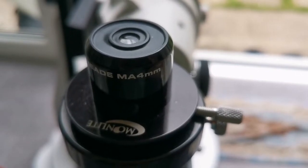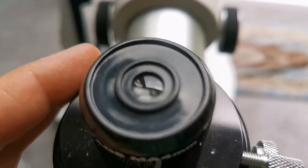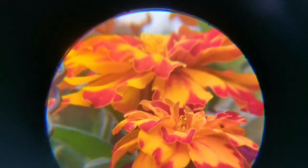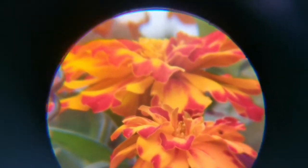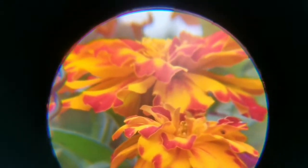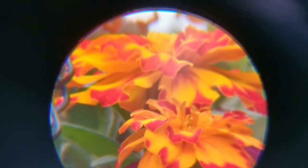This is the Meade MA 4mm eyepiece — a very old eyepiece and it's one and a quarter inch. As you can see, the field of view is quite nice: wide center, very sharp, colors are vivid. At the margin you can see a little bit of false color, but it compensates with a nice view through the center. Probably one of the clearest views I've seen of this flower — you can be the judge.